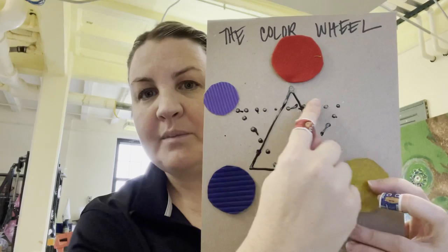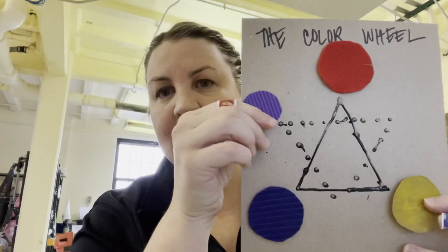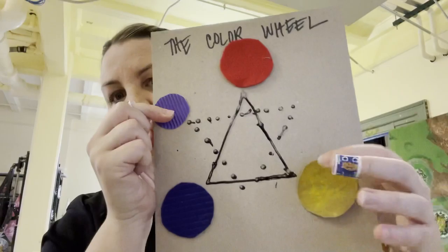In that corner in between your blue and your red, you're going to add your purple circle. Your secondary colors are going to be at the points of the dotted raised line. There's a dotted raised line, so if you take your finger and follow along, you'll find it — that's where your secondary colors go. In between your red and your blue is going to be your purple.